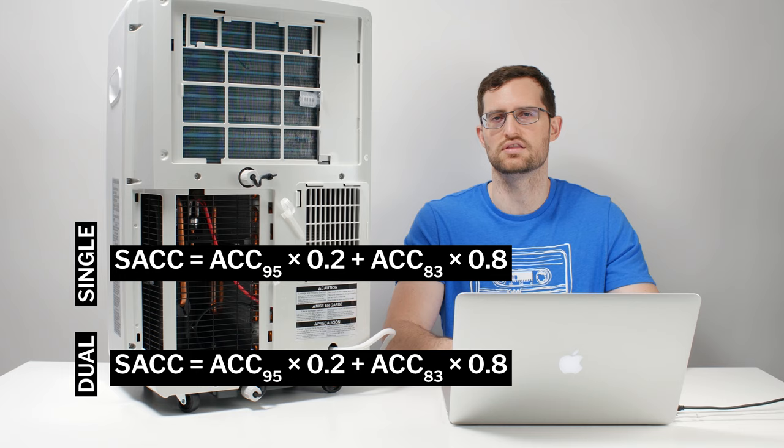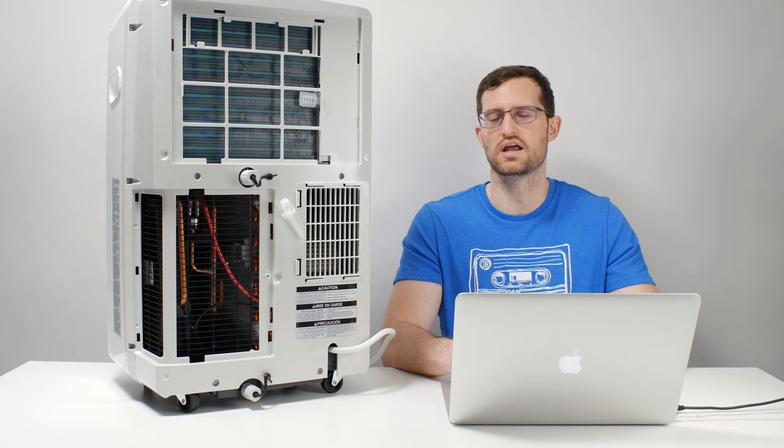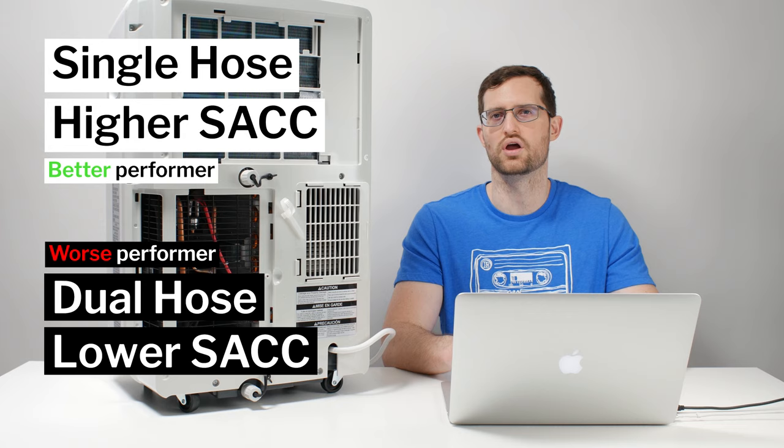If a unit has a higher SAC, it is going to be able to cool better because SAC fully takes into account any advantages or disadvantages one system might have compared to the other. So if you are comparing two units, compare the SAC — don't compare whether it is single hose or dual hose. Use the SAC value to determine the performance. We saw this ourselves when we tested these units.